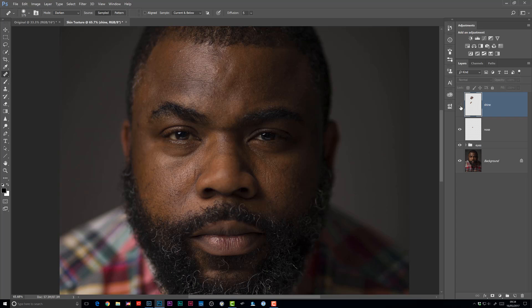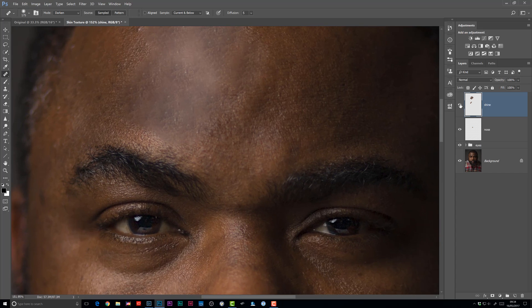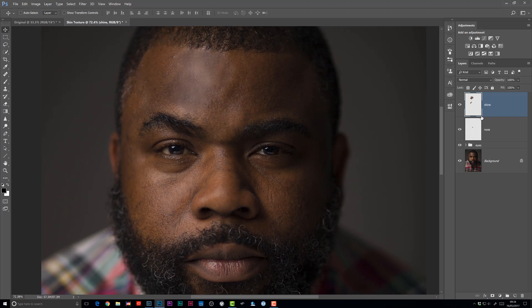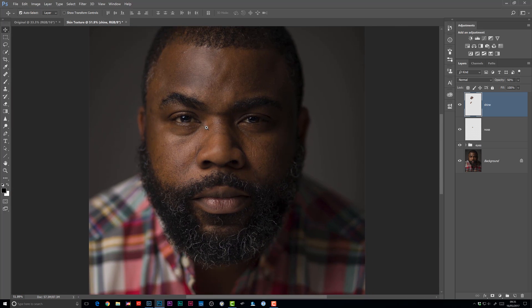When I turn that layer on and off, you can see we've definitely reduced the shine. However, when I zoom in you'll probably notice that not only have we reduced the shine, but we've also lost a lot of the skin texture and it's starting to look quite smudgy. Just like with the nose layer, we could reduce the opacity of this healing brush layer down to around 50%, and even that is looking pretty good — but it still doesn't look realistic when zoomed in because we've lost sharpness in the skin texture. So here's how we can get that back.